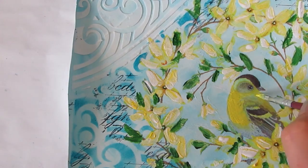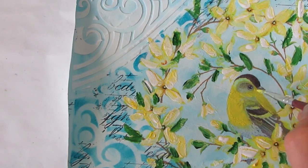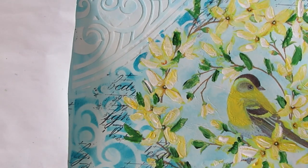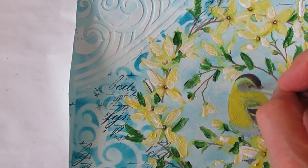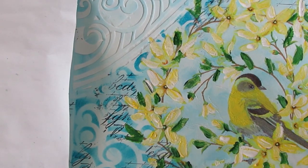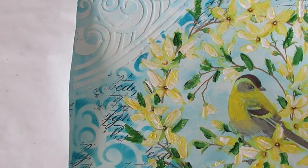Then I'm giving a wash of yellow to the bird, and I'll be using some gray and some black just to build up the colors on it. Because remember, that's the focal point — you want the focal image to be what stands out the most.